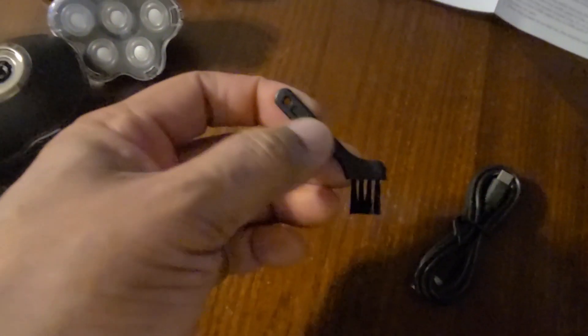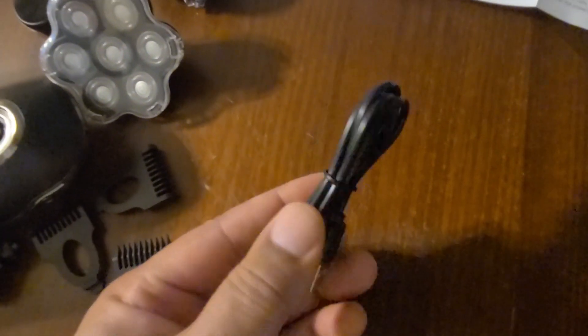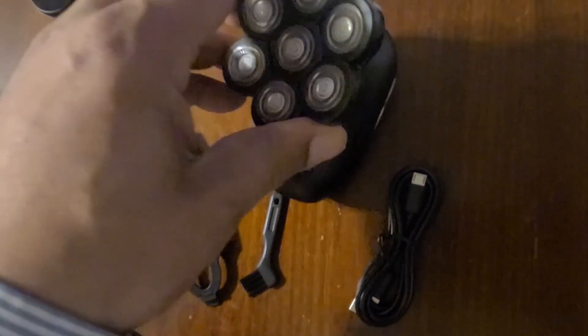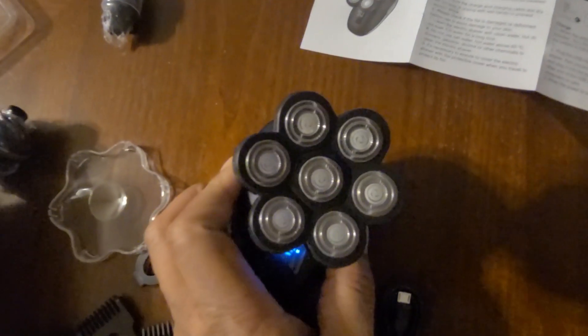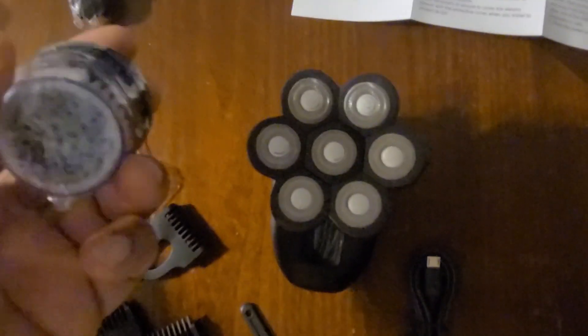It comes with a brush to keep it clean and a USB charging unit so you can travel and charge up the unit at will. I'm going to take this piece, take the cap off, and place it inside the main unit. Once it's on, you turn it on and rub it around your head in a circular motion — these seven blades will cut it pretty low. You can also use this on your beard, mustache, or whatever.